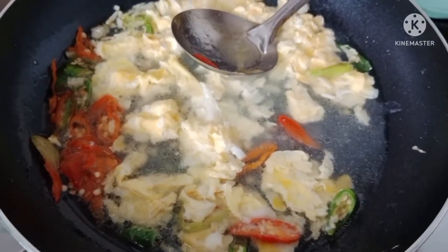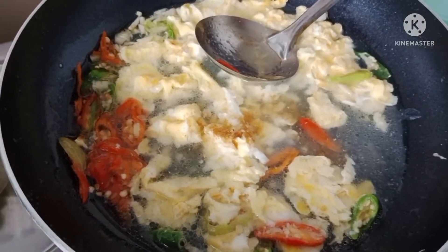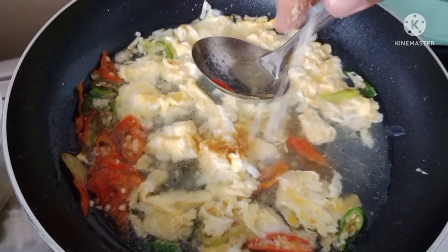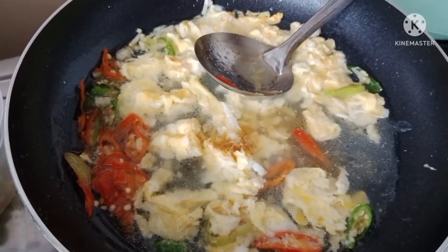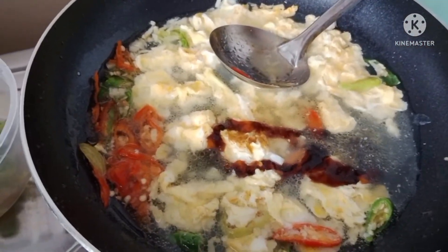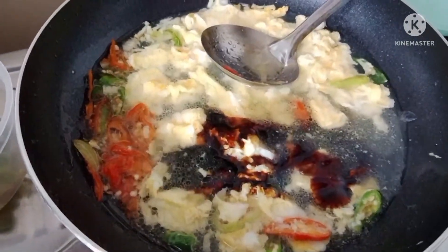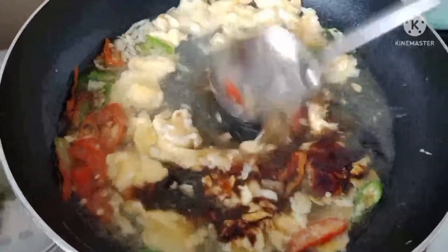Langsung kita kasih bumbu biar sedap: kaldu bubuk, sedikit garam, saos tiram, dan kecap manis. Dan kita tunggu mendidih.